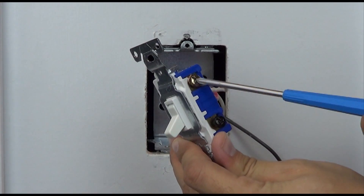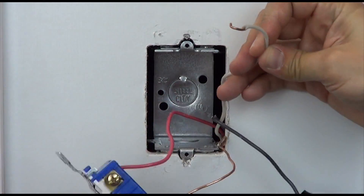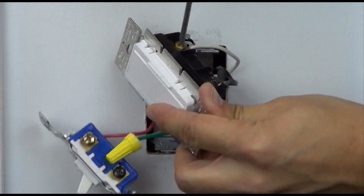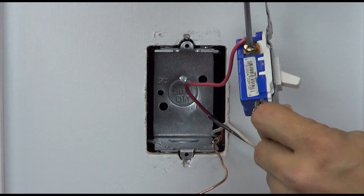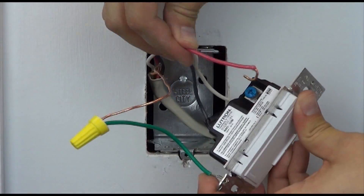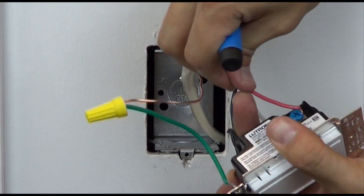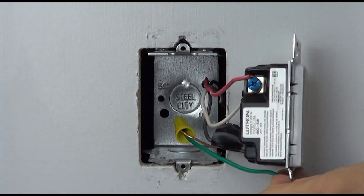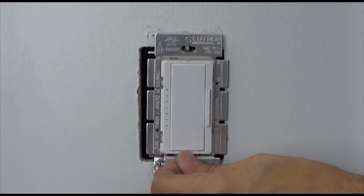Remove the other two wires from the switch and connect them to the remaining two screws on the dimmer — one to brass and one to blue. In this example, we are choosing to place the red wire on the blue screw. Place the dimmer in the wall and install the wall plate.